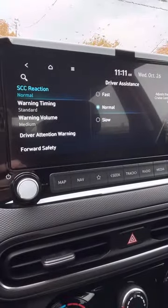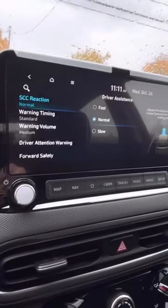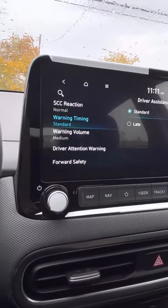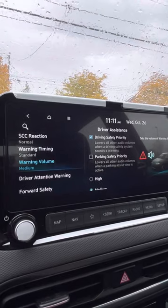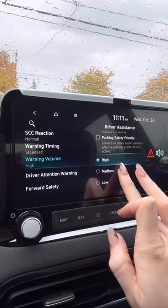This is a reaction timing — if you want normal or fast. So say someone slows down in front of you, you want that to pick up normally or more of a quicker warning timing — standard or late. I highly recommend standard warning volume; you can keep it at a medium or do a high.